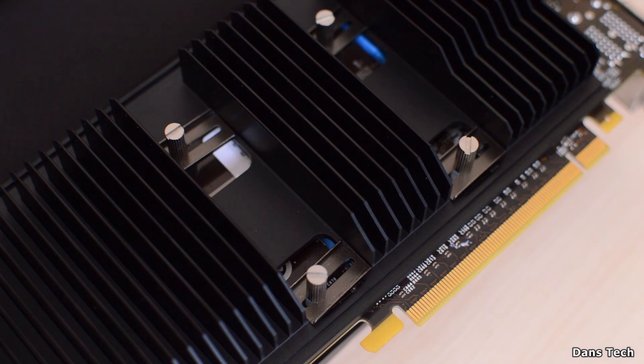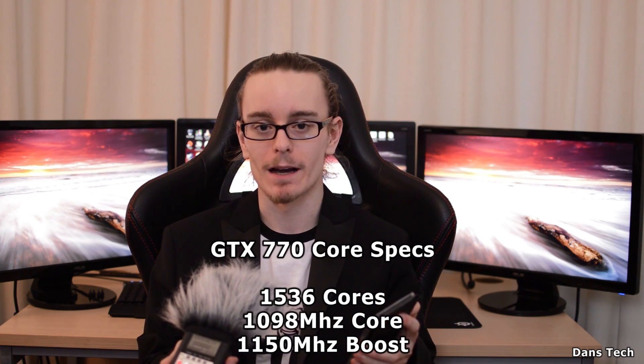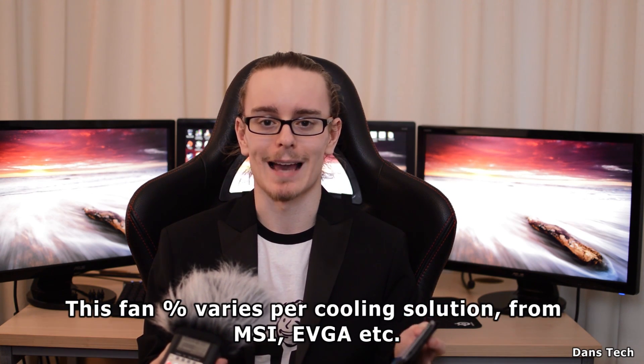Let's get on to the benchmarks and see how this performs. This cooler has been in and out of my machine — I've tested it thoroughly, keeping an eye on GPU Boost 2.0, temperatures, and clock speeds. This cooler does a pretty good job, and I'm just gonna grab my phone and show you the numbers. I will say it is a lot better than the MSI cooler for sure. The GTX 770 has 1,436 cores, a base clock of 1,098 MHz on this MSI version, and a boost clock of 1,150 MHz. The way GPU Boost works on Nvidia cards is it will try to achieve the boost clock while staying quiet, but the fan speed will ramp up to achieve the core clock.